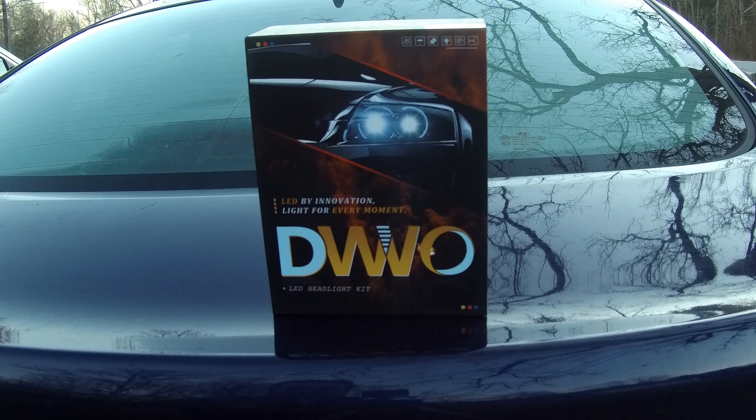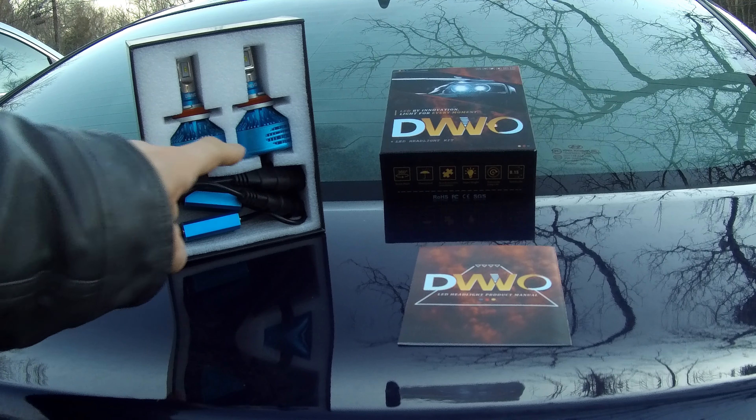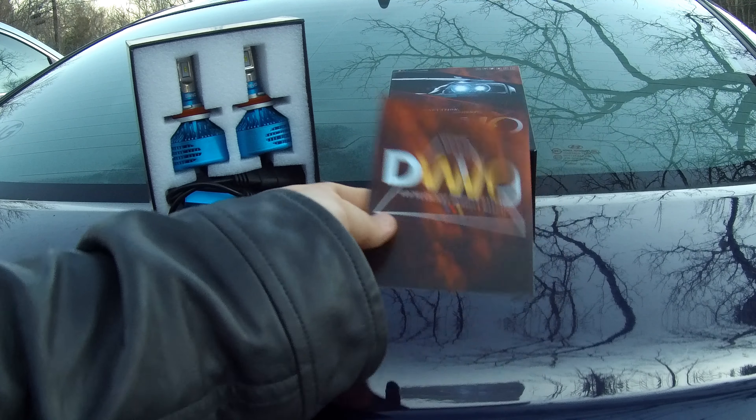This is how to install your DWVO LED headlights. Inside the box you will find the LED headlights and a product manual.